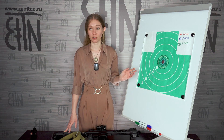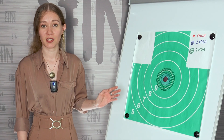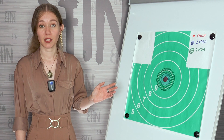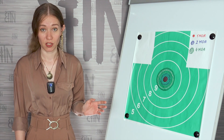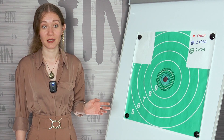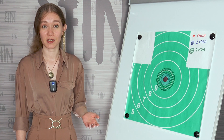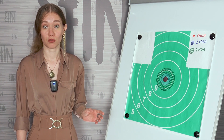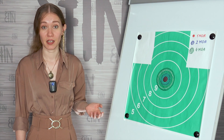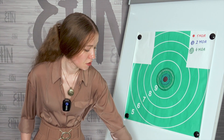Now let's speak about the dot size. All Vzor red dots have a dot size of 1 MOA. For clarity I drew circles on the same target we used at the range, corresponding in diameter to 1, 2 and 4 MOAs at a distance of 100 meters. 1 MOA at 100 meters is 2.9 centimeters and 4 MOA is already 11.6 centimeters, which already covers the center of the target. I draw your attention to the fact that visually the dot may seem larger due to high brightness — in that case reduce the brightness.